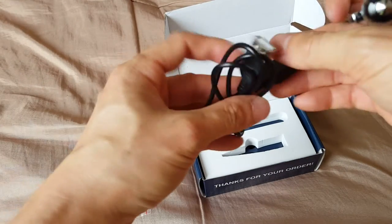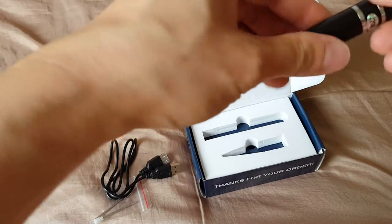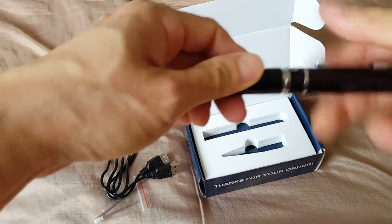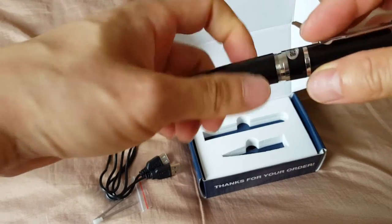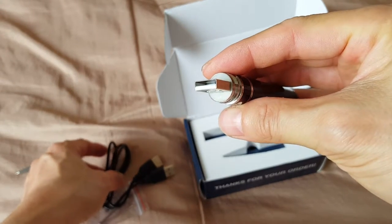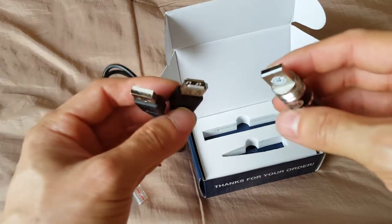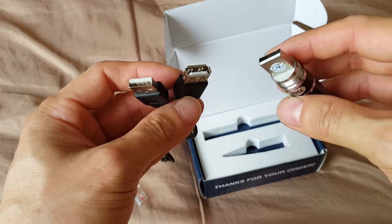It comes with a USB adapter cord. Because the pen functions, the USB adapter functions as a charger and to connect to the computer. It comes with this adapter cord — it's not like a standard USB charging cable.